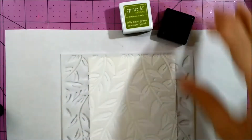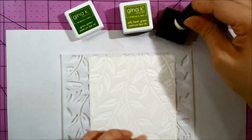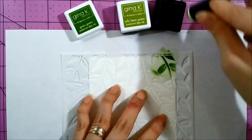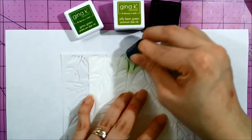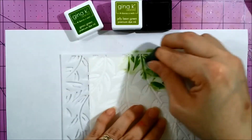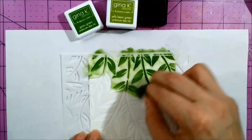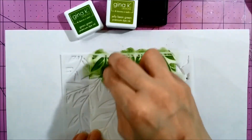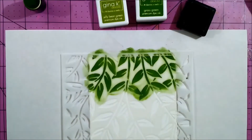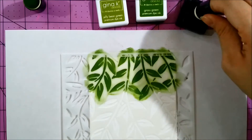First I cut a piece of premium white cardstock and I placed a mini jungle vine stencil from The Crafter's Workshop, and I used a sponge dauber to apply two different tones of green inks from the new Gina K line called Jelly Bean Green and Grass Green. I'm trying to create a transition, applying one tone of ink on the top and then another one on the center of the card.